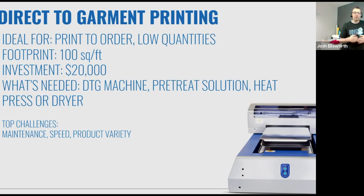The top challenges are maintenance, speed, and product variety. DTG machines are great for flat items like t-shirts and hoodies. Some machines claim they'll do polyester — they're getting better — but you certainly can't do the wide range of apparel and items like you can with heat printing.